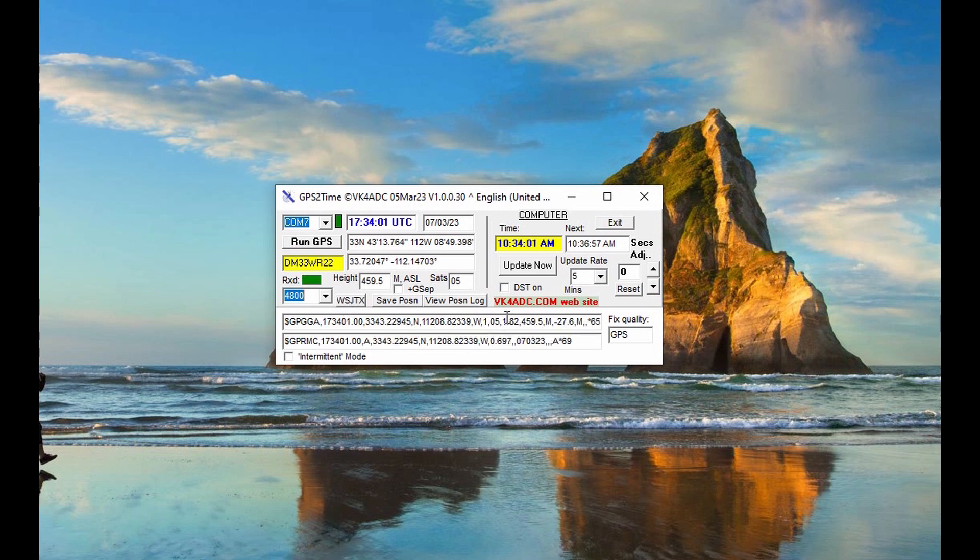It's really an easy app to use and it gives you the information you need almost instantaneously. When you open this app, remember to right-click on it and choose Run as Administrator, because if you don't, the update to the computer won't work. As you can see, this is a very lightweight solution to keeping your PC on the correct time, and the handy WSJT-X update button that inserts your grid square into the WSJT-X program is very convenient.